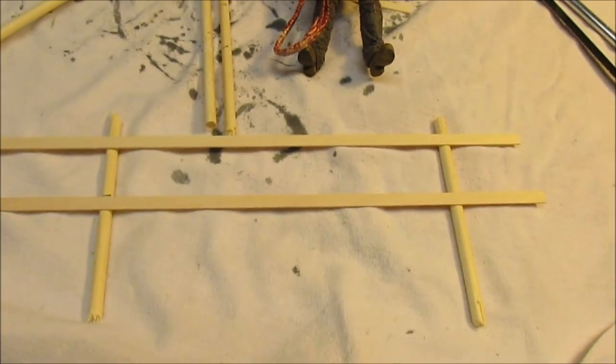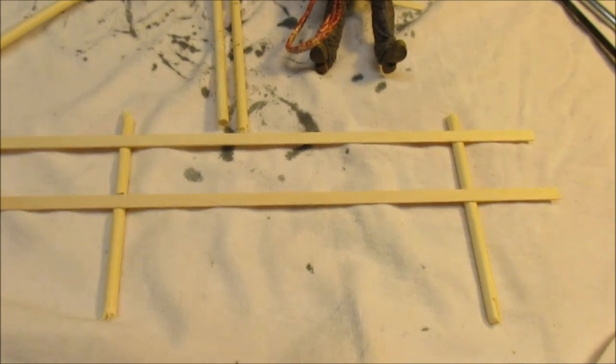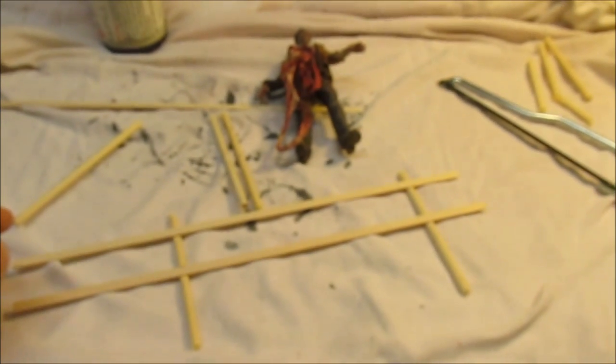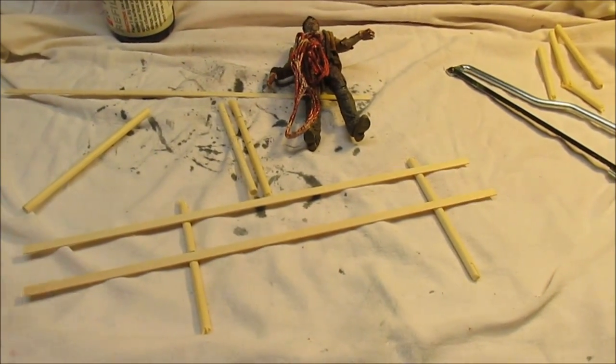All I did was start marking them with a black fine-tip marker, and you can see that looks nice and square - or square enough for a hand-built fence. I'm going to start gluing it together, and once I get it all glued together I will start weathering it and we'll come back.